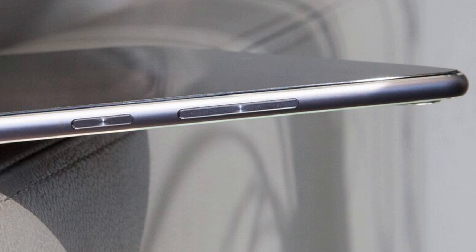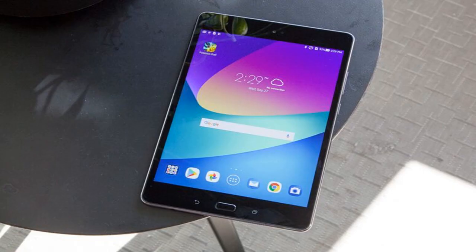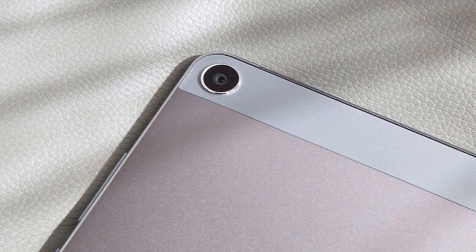The ZenPad Z8s has a sophisticated appearance. Its aluminum backing is a matte gunmetal shade with matching plastic sides and a top bezel that houses a 13-megapixel rear shooter. Thin chrome accents decorate the edges of the tablet and rear camera, which really makes the ZenPad Z8s stand out from the competition.